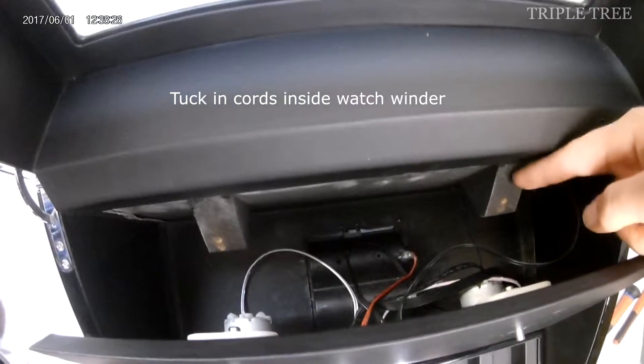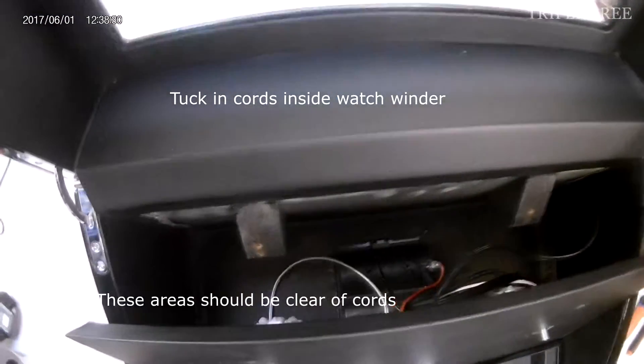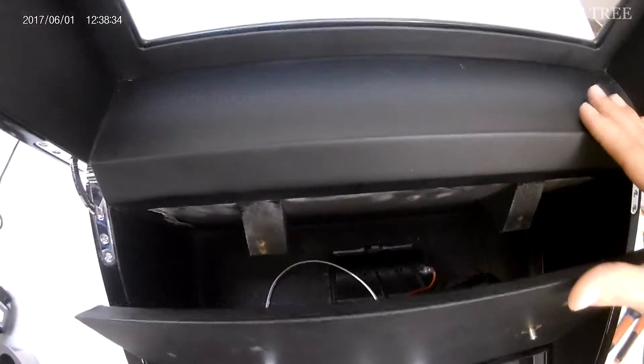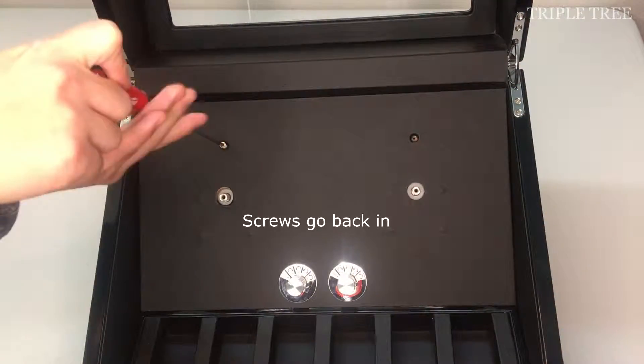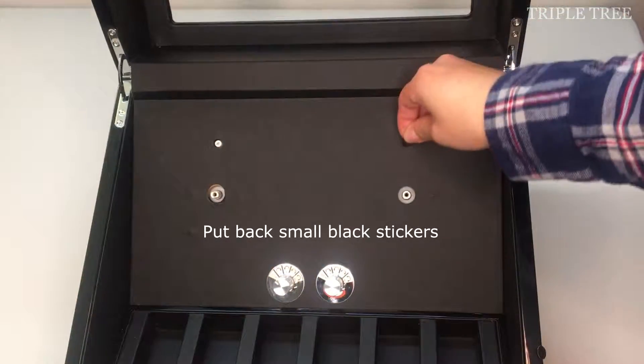Tuck in the cords inside the watch winder. Make sure that these areas are clear of the cords so that when you close the board nothing is sticking out. Carefully place back the top part of the board and make sure that the board is all secure. Put back the two screws, then the two small black stickers.